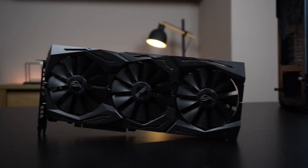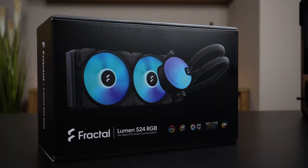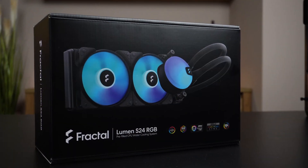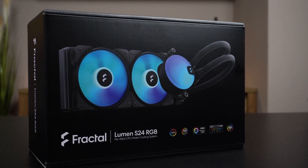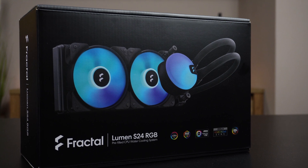The GPU I'll use is an ROG Strix 2070, which I got used for a good price. I'll use an all-in-one cooler by Fractal, their new Lumen series. I bought this one for two reasons: I'm hoping it will be silent, and primarily I like how it looks.